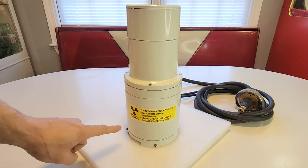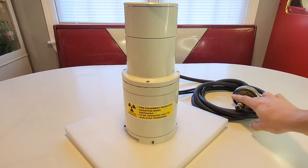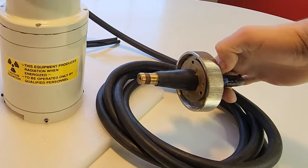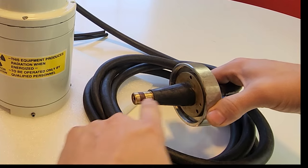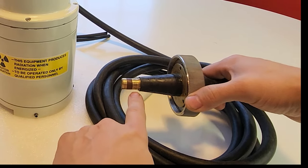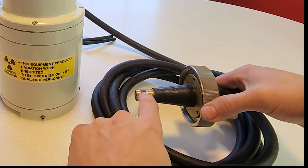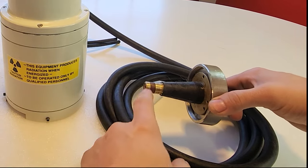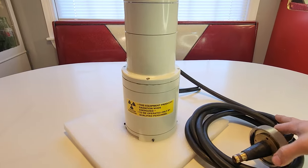First thing you'll notice, besides the radiation sticker, is the power cord — the power cord for the electron gun. This is the high voltage input, running many kilovolts, probably about 50,000 volts DC, and it has three conductors: a ground and two hots. It has two hots because there's a filament inside based at the higher voltages that powers the heat filament — the electron boiler — to get the electrons off, and then the high voltage accelerates them. This is a very high voltage rated cable.